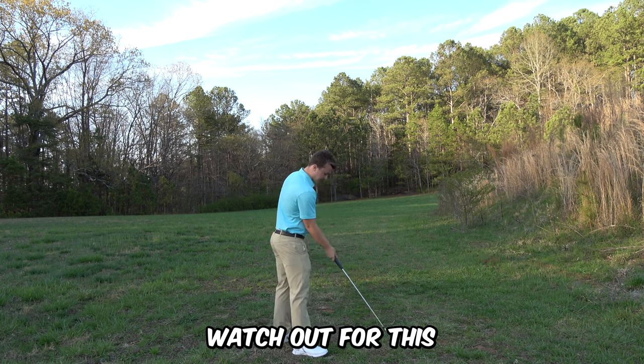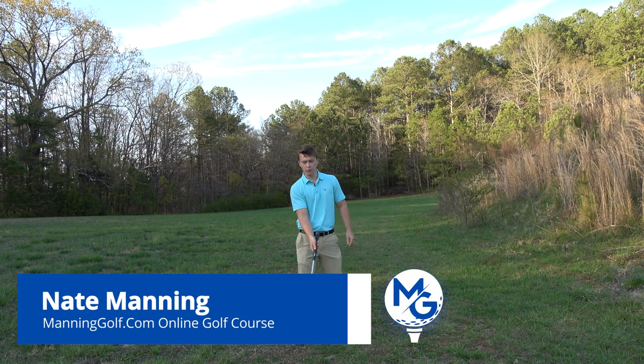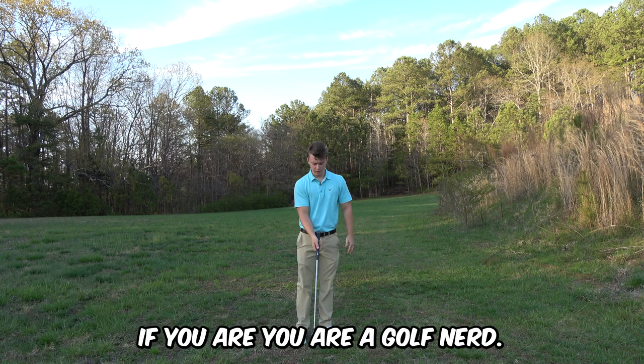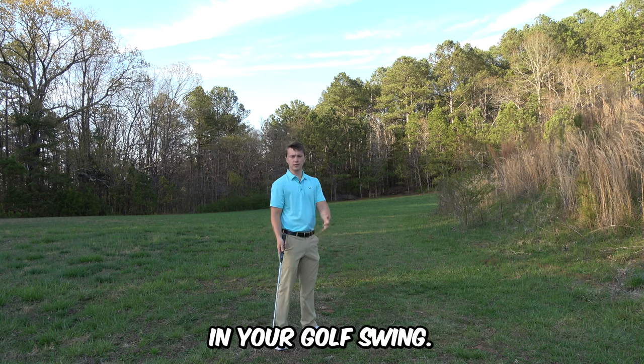Watch out for this trail thumb mistake. Can you see the position my thumb's in? What I'm doing wrong and how this is going to impact the swing? I'm about to show you in this video the correct thumb position to not wreak havoc in your golf swing.